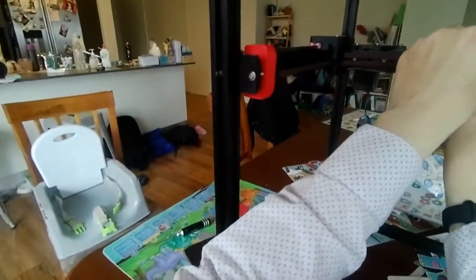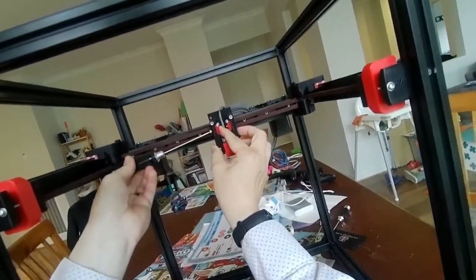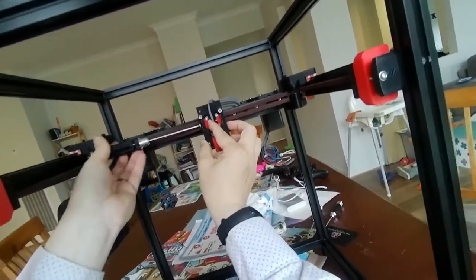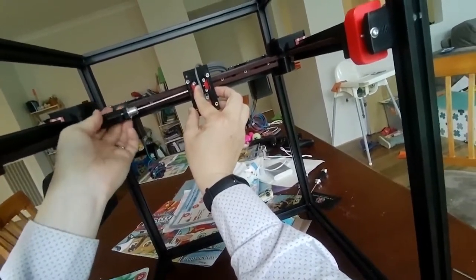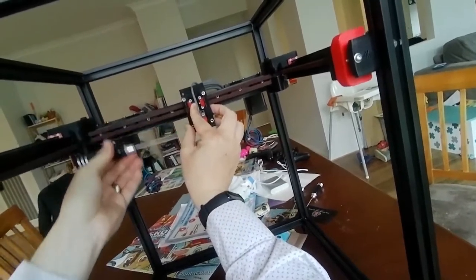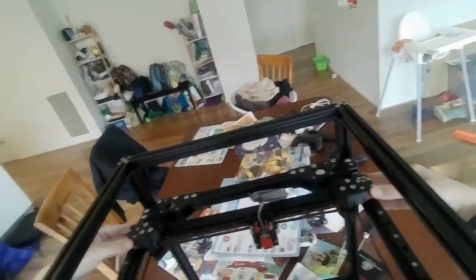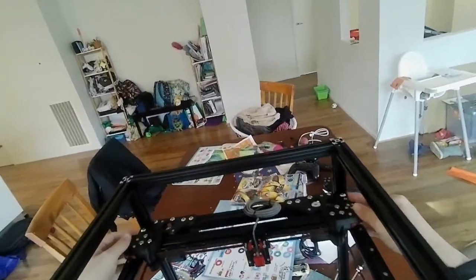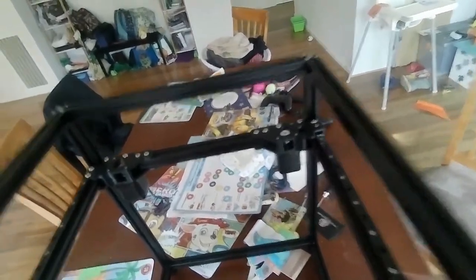Now the afterburner has both sides attached properly. You will want to go back and check that it moves smoothly. When moving back and forth with both belts on, it should not move left or right when you're pushing like this. Having put on the 3D printed part before, this is much smoother, which is good.